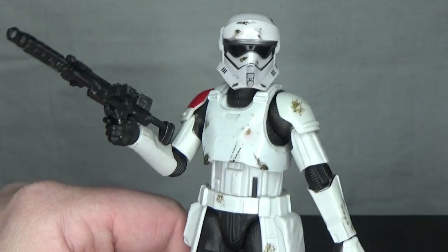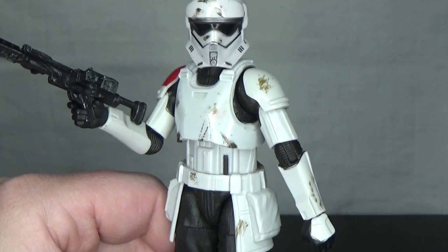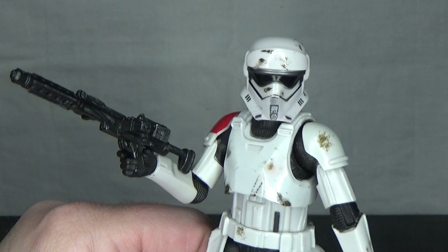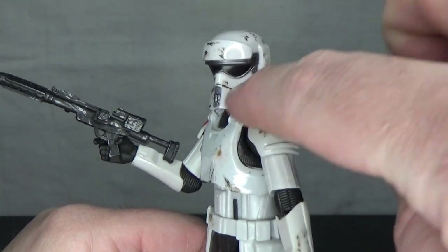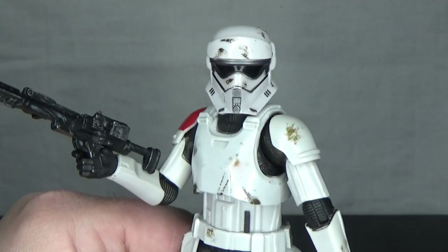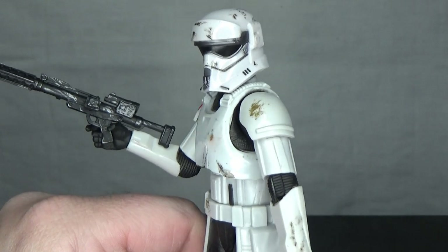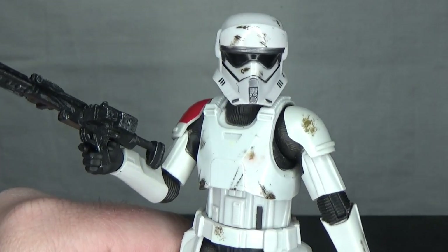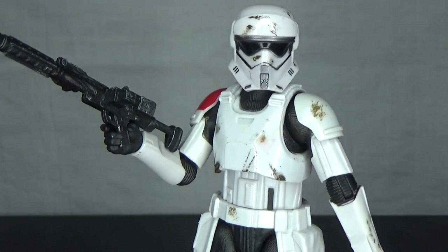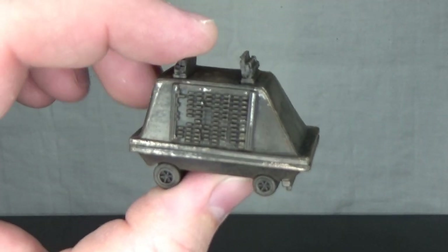Especially if we get the Sith Royal Guards — whatever they were called — that Palpatine had on Exegol. They've got a very similar aesthetic to this, just without that head shield up the top. They had a similar shape, so hopefully we see one of them in the future. Alright, let's move on to a quick little accessory — the Mouse Droid.